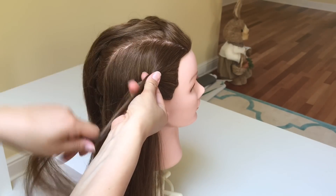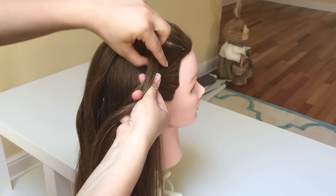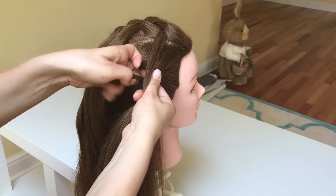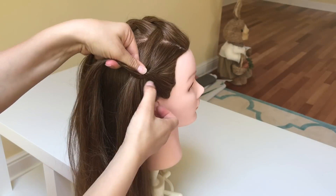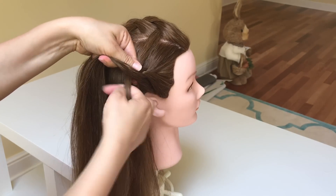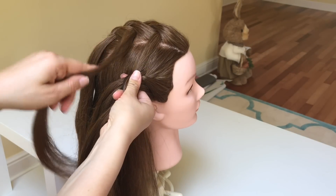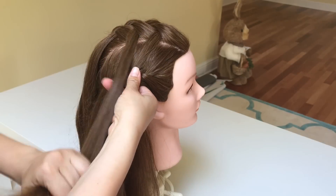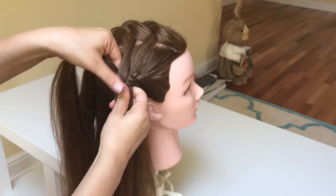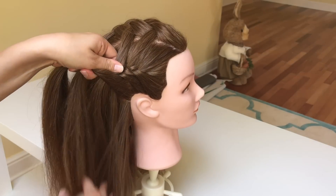Now you will be adding the strands from the middle braid to your left strand and cross it over the middle. For your right strand, pick up some extra hair and cross it over the middle. Again, add the hair from the middle strand to your left strand and cross it over the middle. Continue making the same steps until you've reached the base of the neck and tie your braid with an elastic.